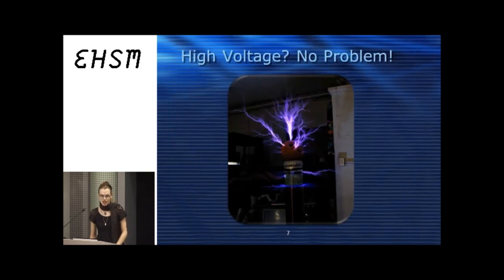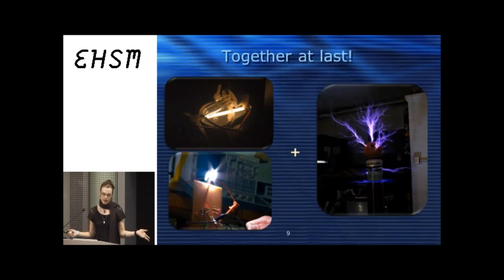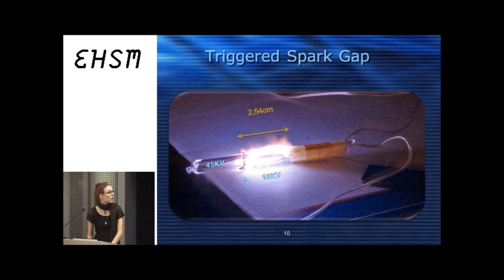Building one of these special flashes includes high voltage, which is not really a problem because when I was 15 I built my first Tesla coil. I've done custom flashes for microscopy to freeze the cilia on rotifers or paramecia, and also some camera trap work where you leave a camera in the wilderness for days or weeks. Putting all these together, you get the triggered spark gap — an 18,000-volt arc between two electrodes on the outside of a quartz surface with a trigger electrode in the center.